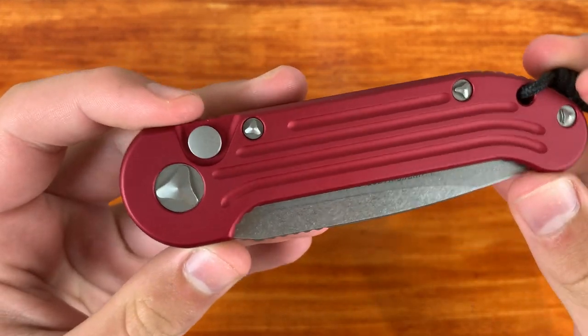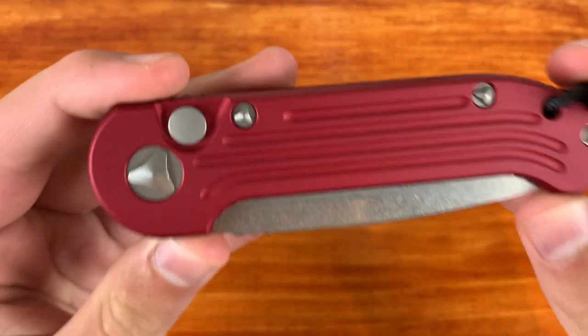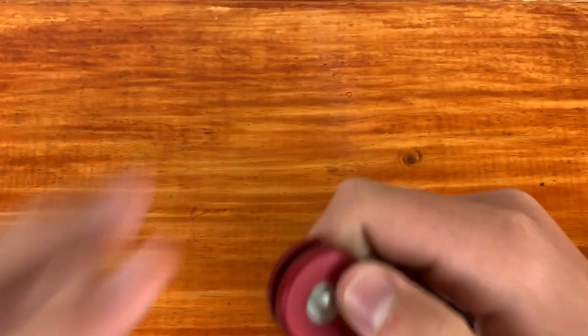What's up everyone, it's KnifeSaw here and today I'm going to be doing my full review on the Microtech LUDT.